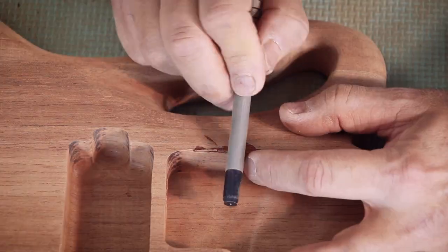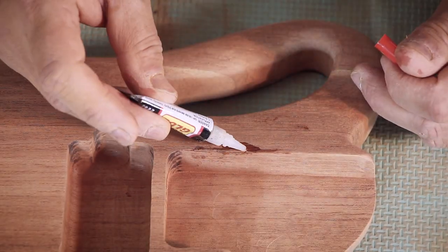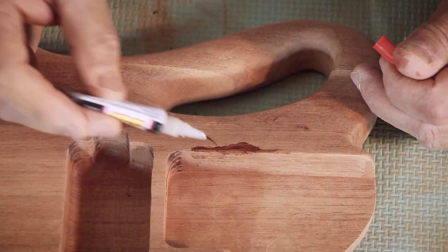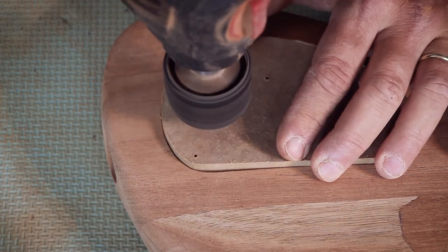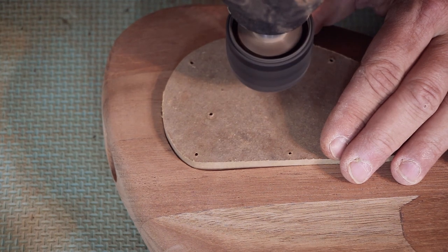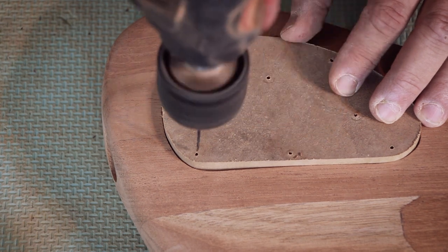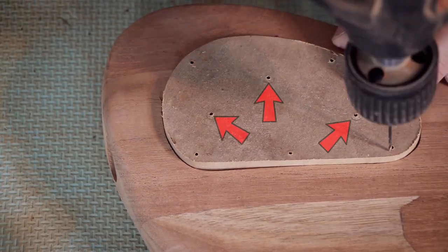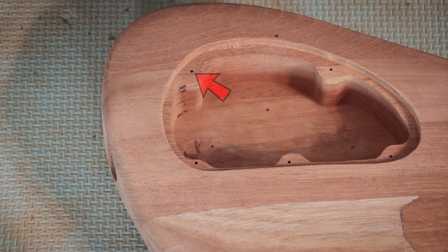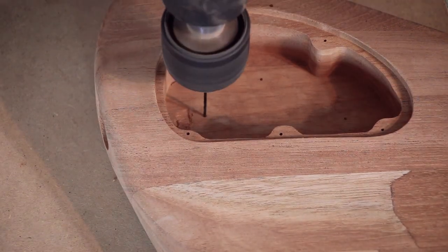The extra dab I put at the end will really hold it all together and it will probably be stronger than it was before. I'm going to drill the holes for the controls. If you were wondering what all the holes and markings are on the cover template — that's it. There are three pilot holes for the controls themselves, and the ones around are for the screws, or in this case I might go for magnets.